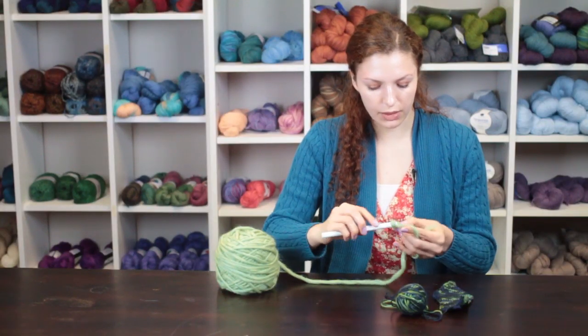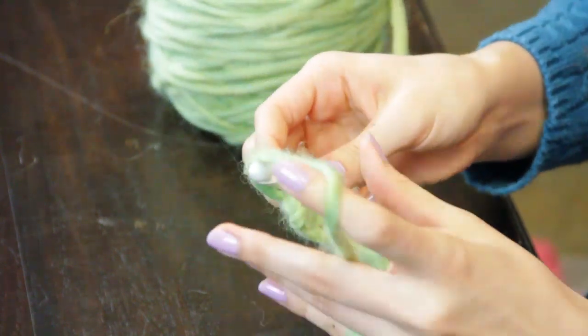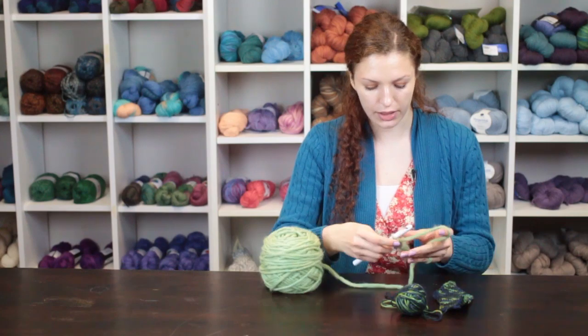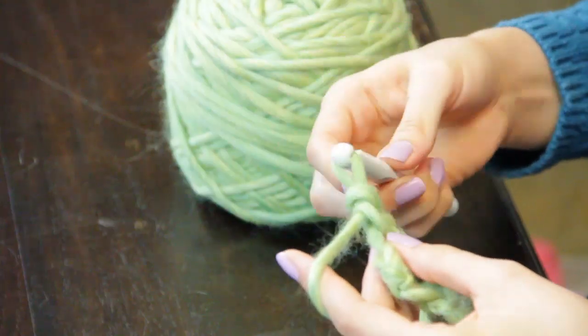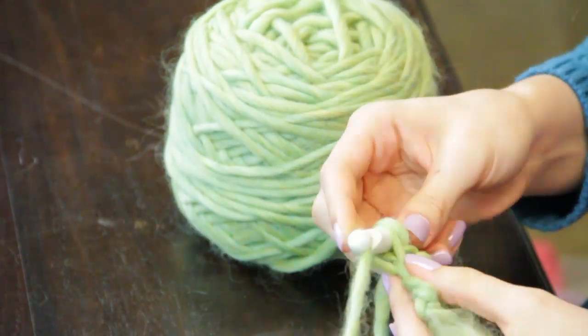Then you will chain one and turn your work. Work one row even by making no increases. Chain one and work one increase row by making two single crochet into each of the end single crochet stitches.